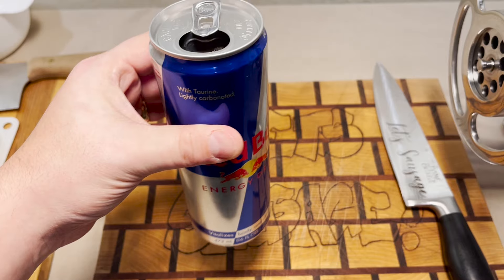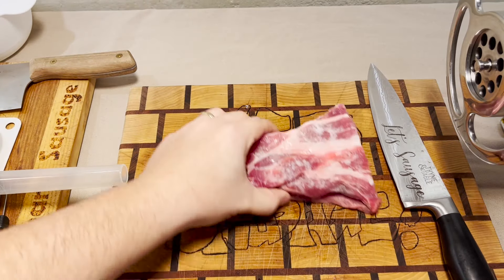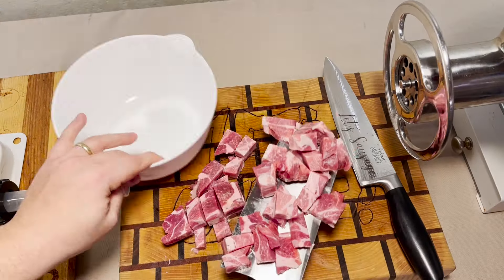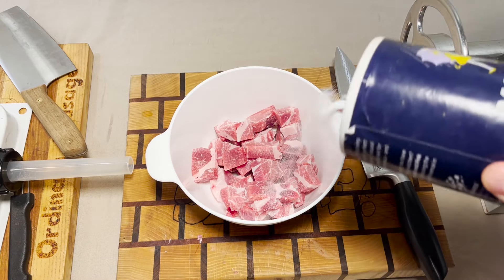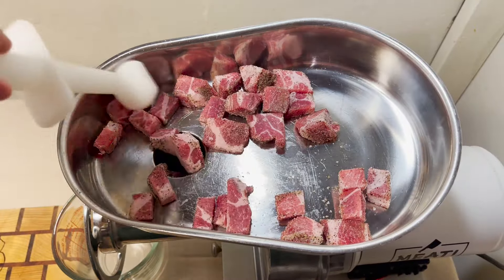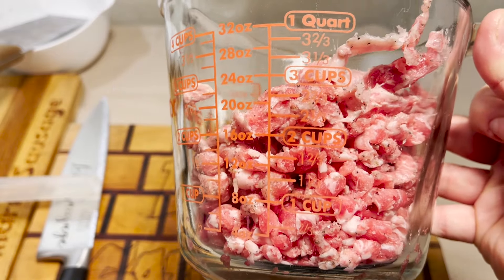That's where all our flavor is coming from. But first things first, we got to cut up our meat that this is going to go into. What a landing. You all know the deal by now. But before it goes in the grinder, first we're going to season it with some salt and some pepper. Not bad. We got some good-looking sausage meat in there.